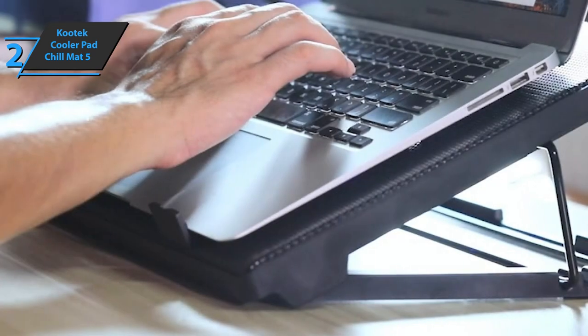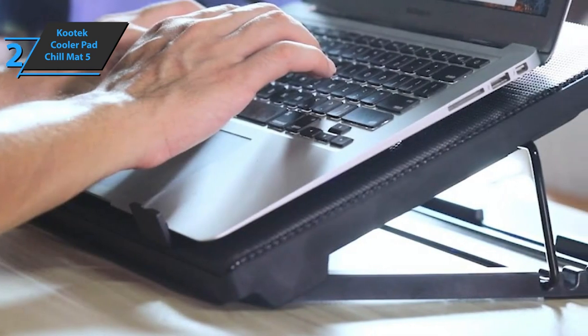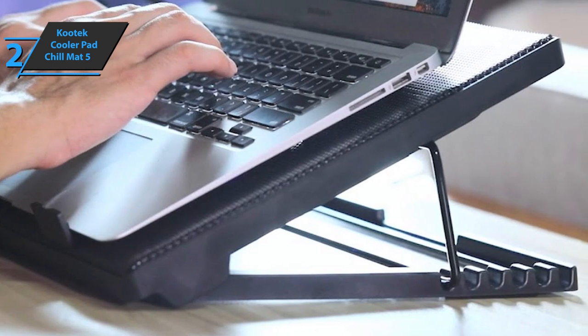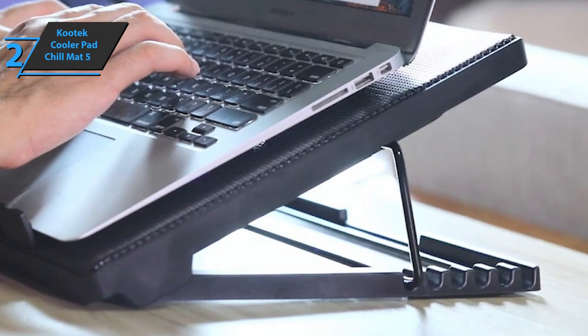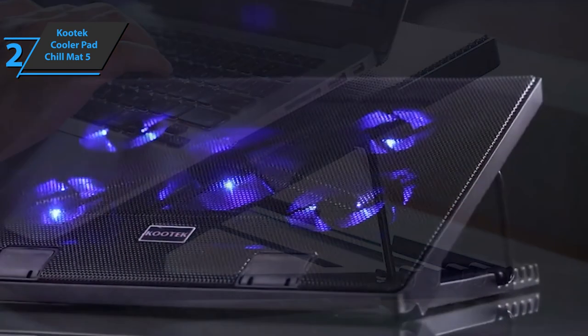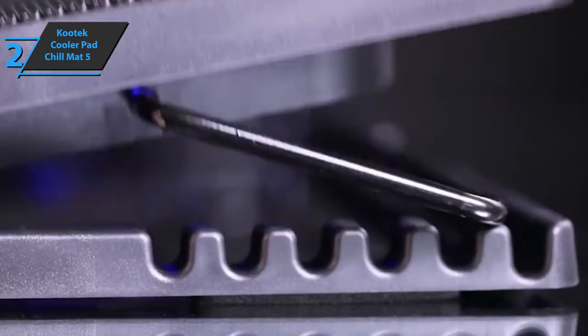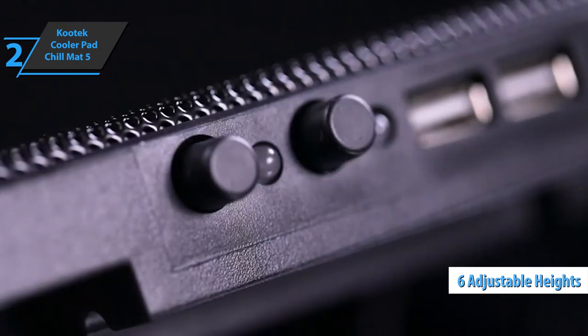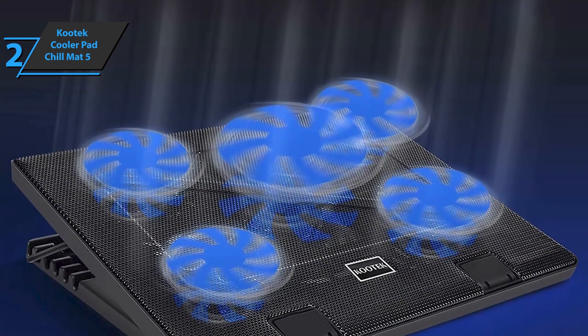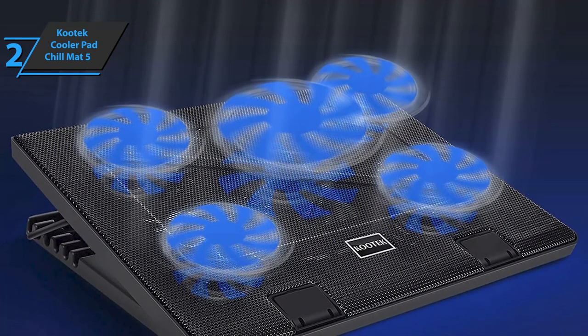When it comes to cooling, there aren't many cooling pads that can compete. In most tests, the Kutek Cooler Pad Chill Mat 5 is capable of reducing the internal temperature by more than 30 degrees Fahrenheit. In addition to the cooling capacity, this product has six levels of height adjustment and three levels of LED and fan adjustment. The back of the pad can be raised using a six-point locking system that will not accidentally slip.